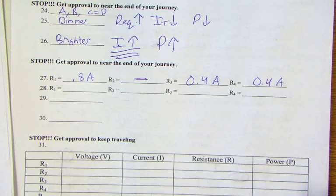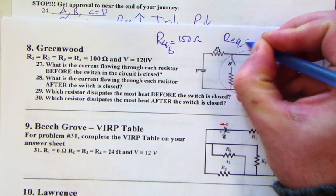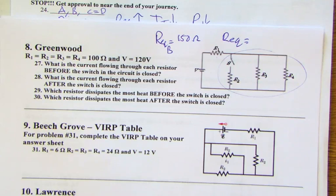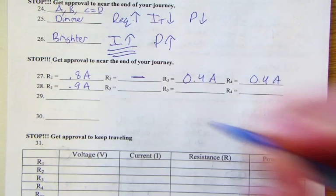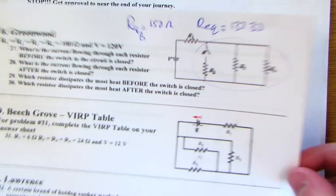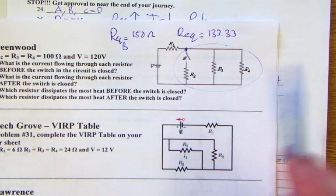When the switch is closed, a third 100-ohm resistor is added in parallel. The equivalent resistance drops to 133.33 ohms, total current increases to 0.9 amps. At the junction, current divides equally among all three resistors since they're all 100 ohms — no path of less resistance — so each gets one-third of the total current.